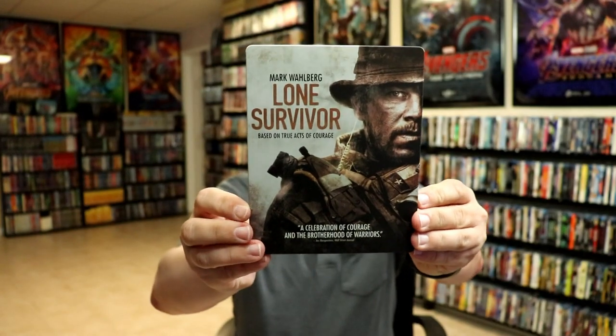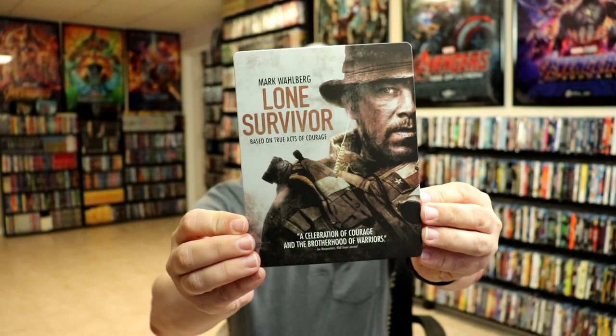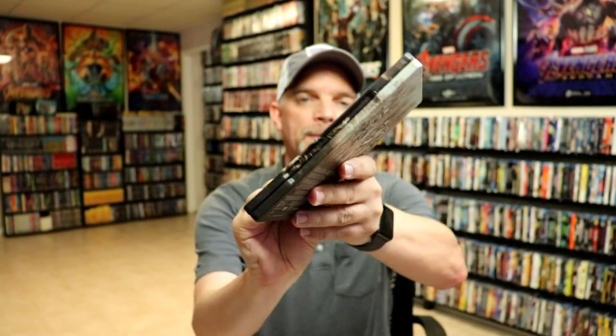I've got the wrapper off and the J-Card removed. Here's the front of the Steelbook. It is a matte finish — no embossing or debossing. Really nice looking image there. And then here's the back.